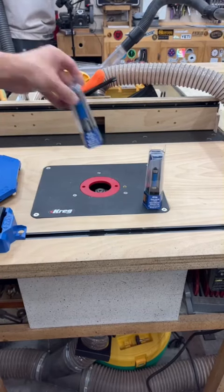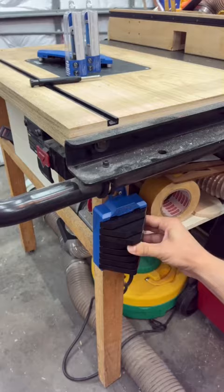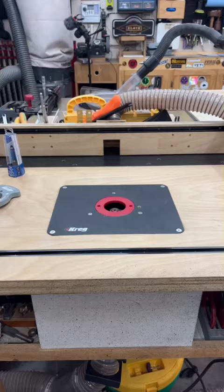Craig sent me out their new template bits and their corner routing guide set. The first thing I did was mount the profiles on the side of my router table leg. This is going to allow me to grab and go and get to work faster and switch out templates for different style boards.